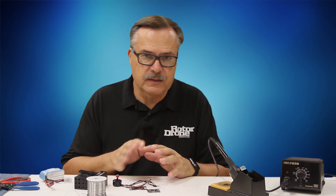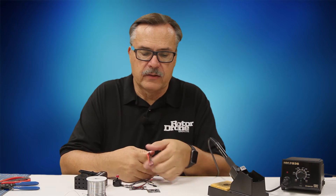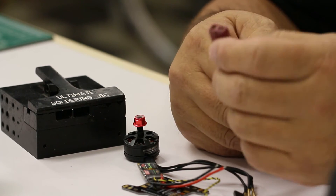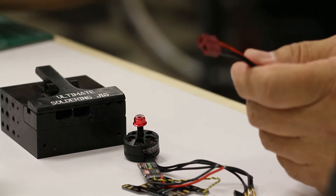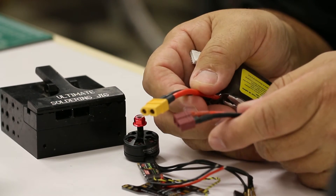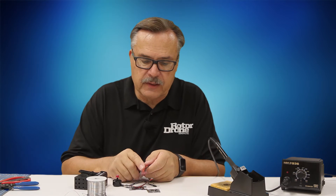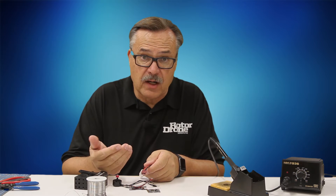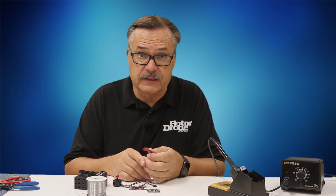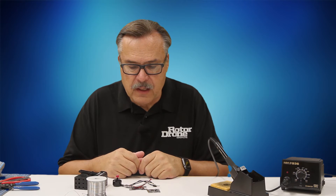You have to learn how to solder, and each part requires a little different technique. The first part is your battery — you want to have an XT60 plug, which is this type of plug here on this battery. If it doesn't come with one, you might have to replace it. On this particular battery I have a Dean's plug, and I want to take that off and put an XT60 on. We'll show you how to solder a plug to a battery, because that is a completely different technique and it's a much thicker connection.